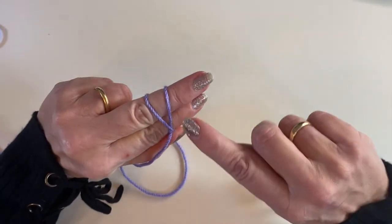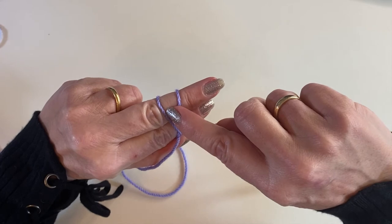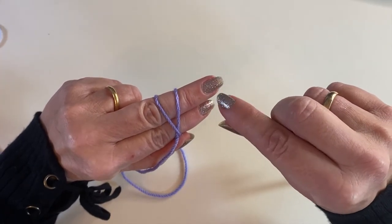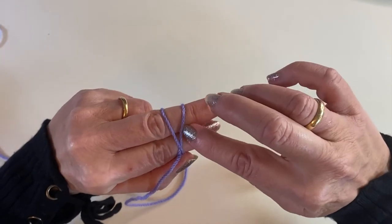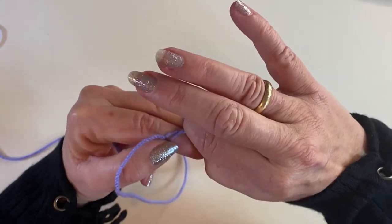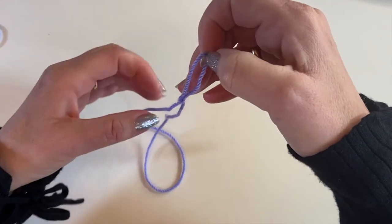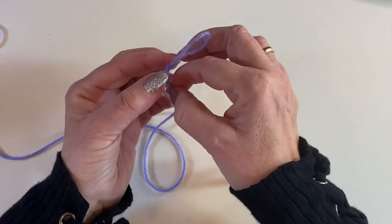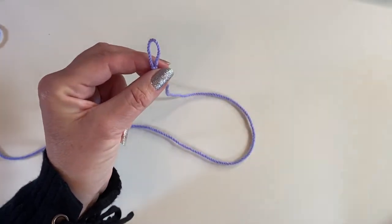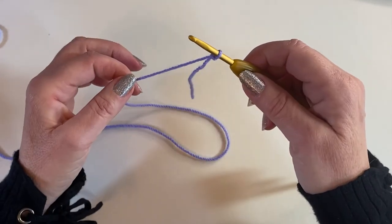My first loop is the upper loop and my second loop that I made is the lower loop. Then just like before I'm going to take my thumb and my forefinger, but this time I'm going underneath the top loop and grabbing the bottom loop and pulling it up through. We've created a slipknot around our fingers — again we've got that nice adjustable loop that can just sit on our crochet hook. So we're ready to make our chain.